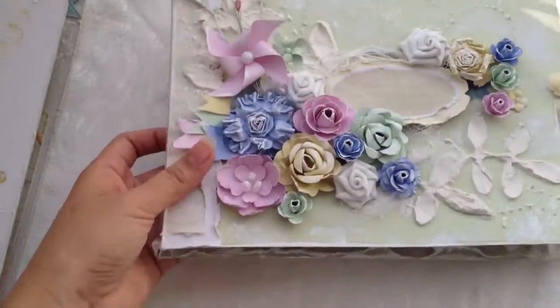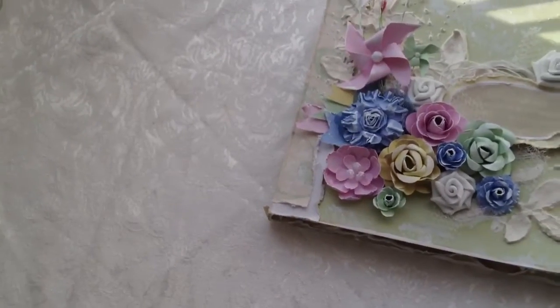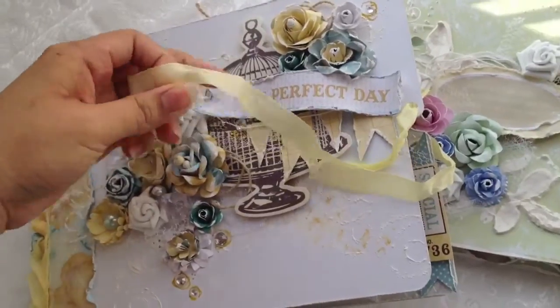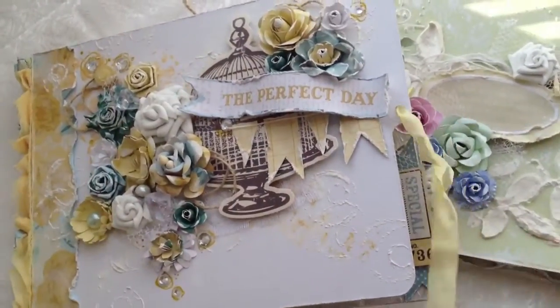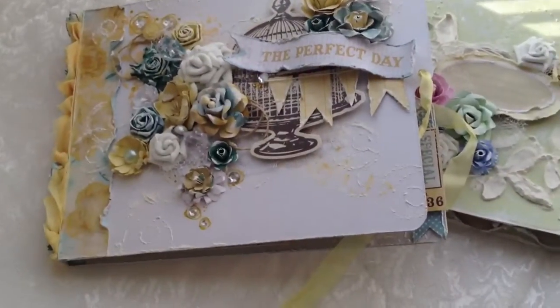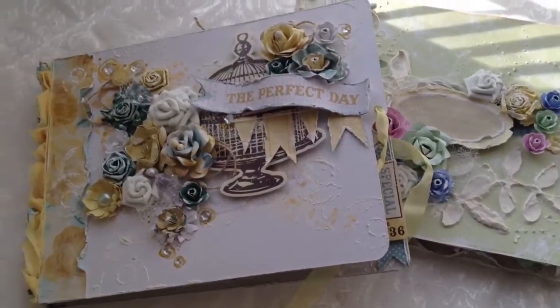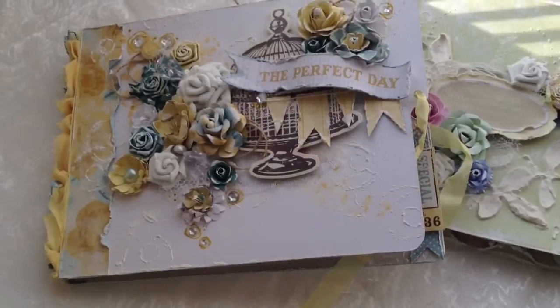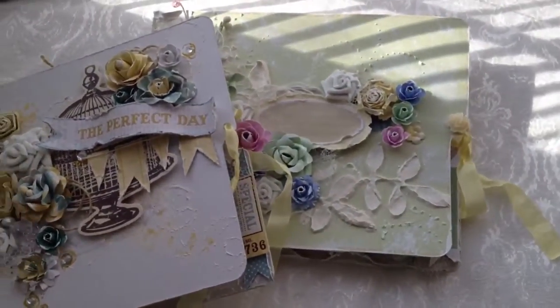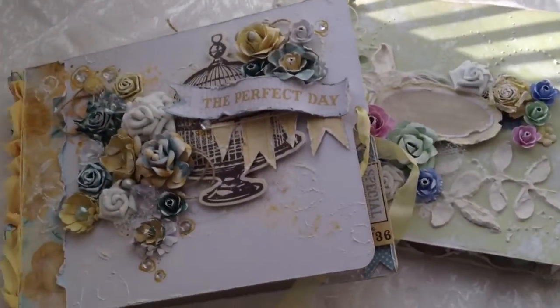I really hope you guys like my two projects, and these are up for sale on my blog right now, along with a bunch of other stuff — a bunch of handmade items, goodies, albums, flowers, and stuff like that. I'll put the link in the description below, and I really hope you guys check it out and see things that you like and want.